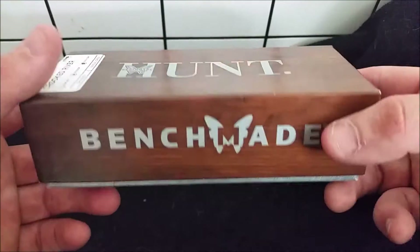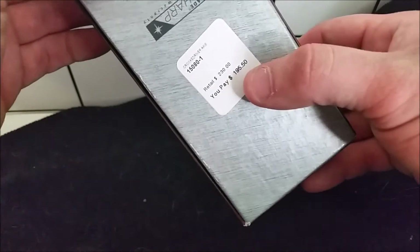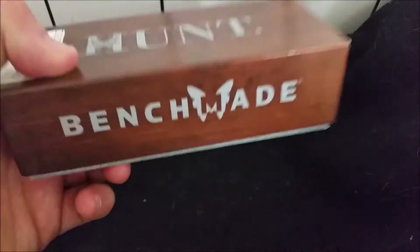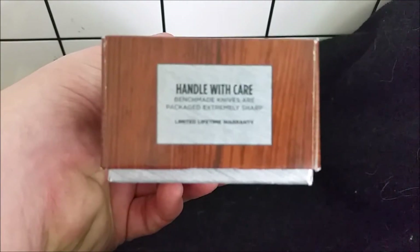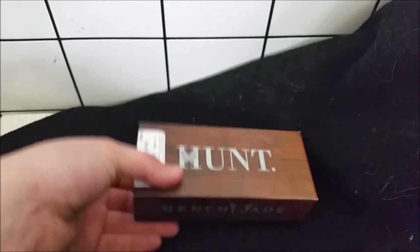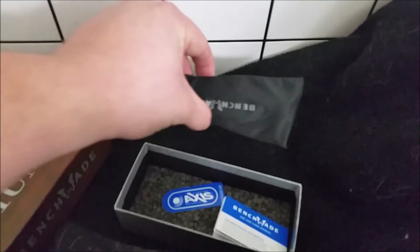Beautiful box, looks like wood. I got some information on the bottom — that's the sticker price. I paid $195.50 and with tax it was about $207. There's a warning on the side of the box, and we'll open it up.